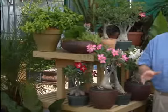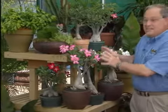I'd like to introduce you to a delightful container plant. Isn't this beautiful? This plant is called the Desert Rose. Its Latin name is Adenium Obesum.